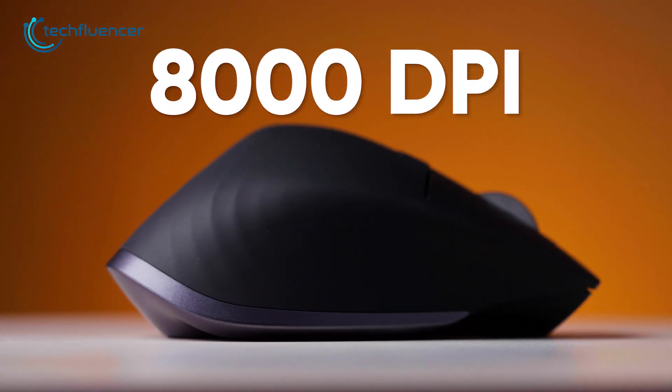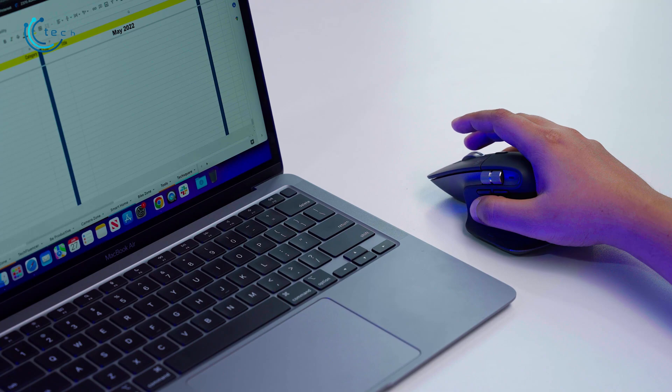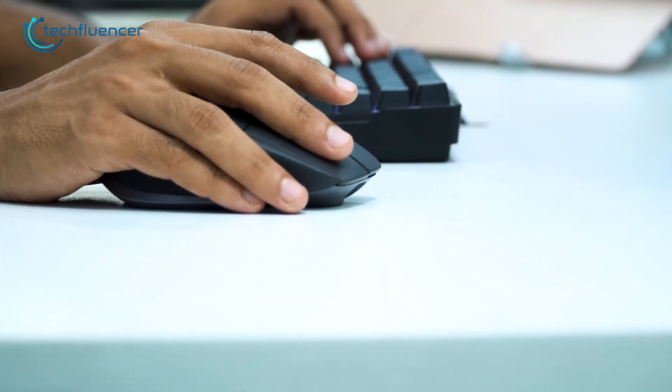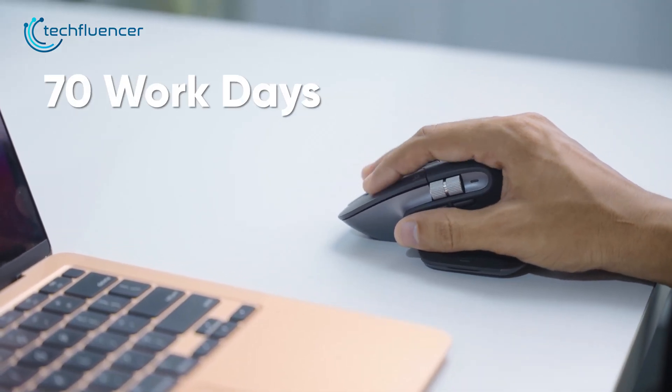You get up to 8,000 DPI on this mouse and 2.4 GHz wireless connectivity, which ensures reliable connectivity and responsive tracking on the MacBook Pro. The operating distance stretches as far as 10 meters, and a 500 mAh battery powers it for up to 70 workdays.